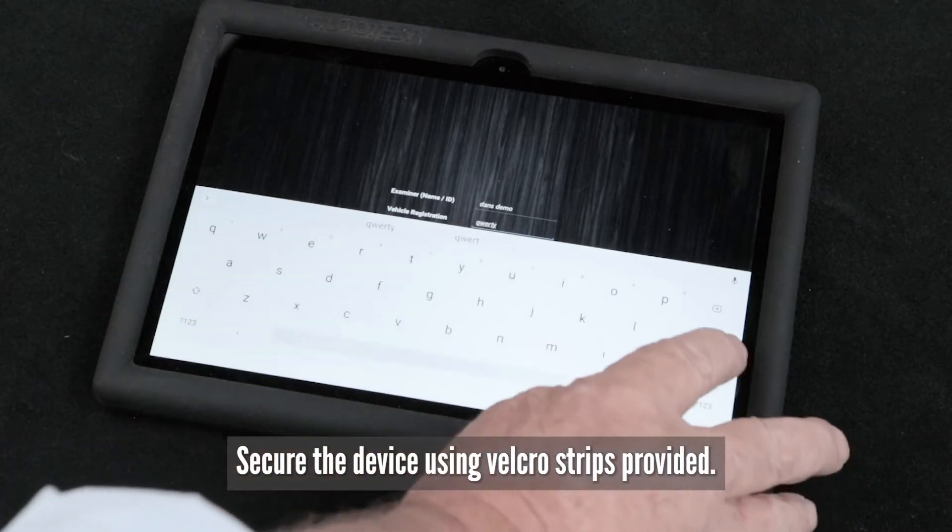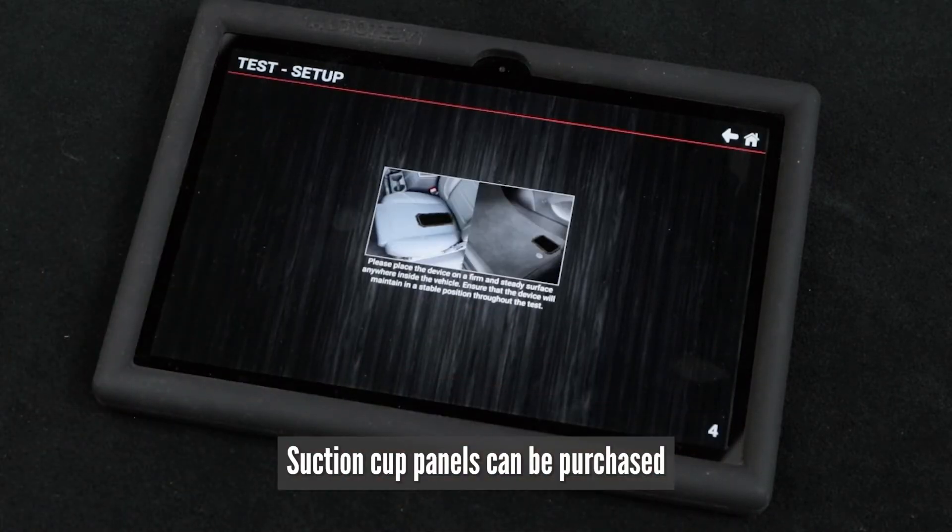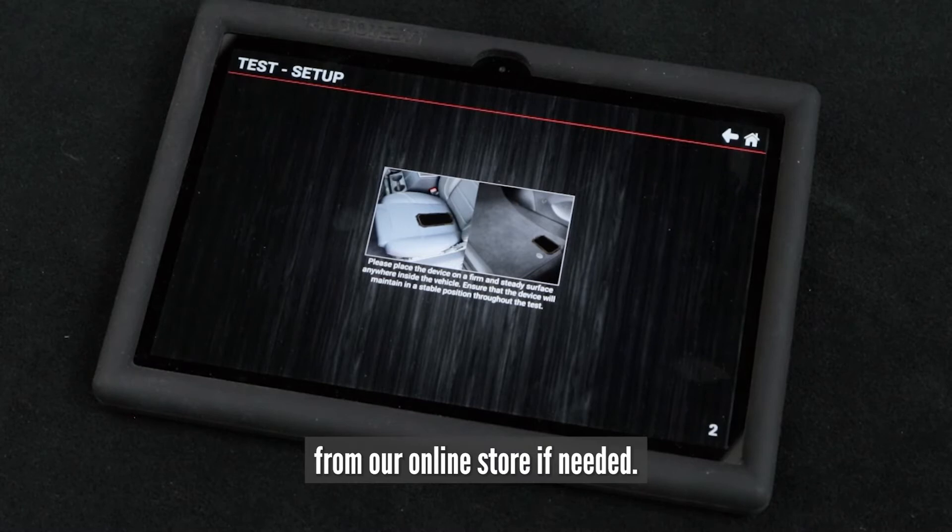Secure the device using the velcro strips provided. Suction cup panels can be purchased from our online store if needed.